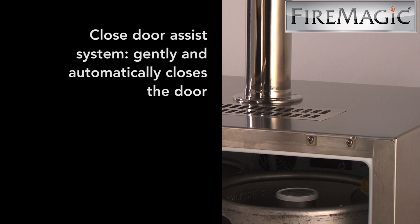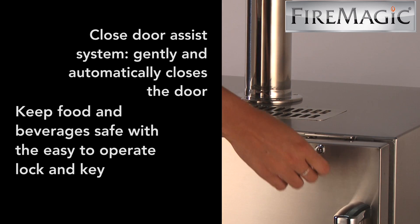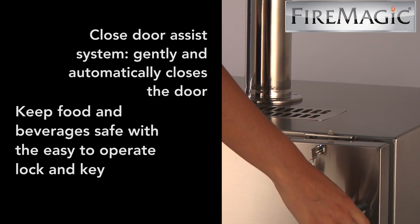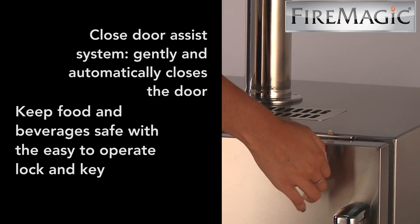Features of the Fire Magic Kegerator include the closed door assist system, with a right or left hand hinge door, and a locking key to keep food and beverages safe.